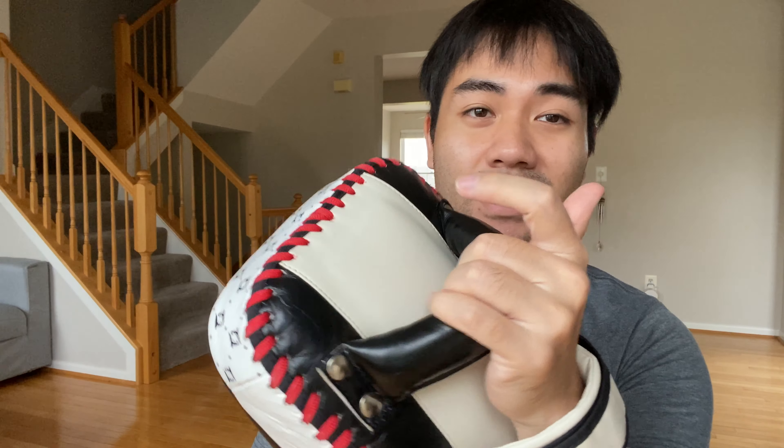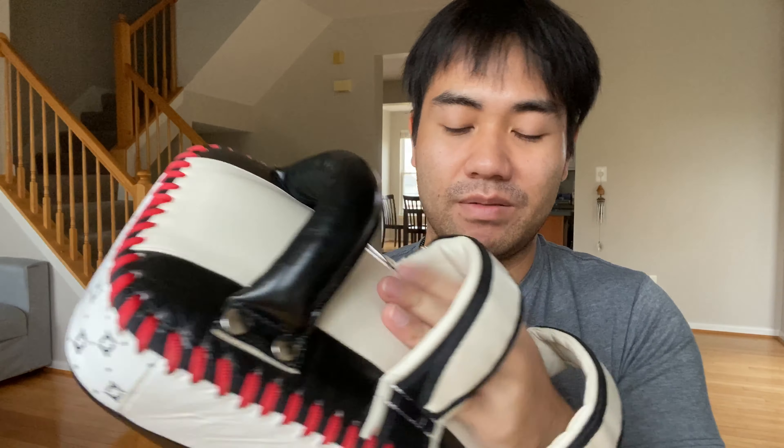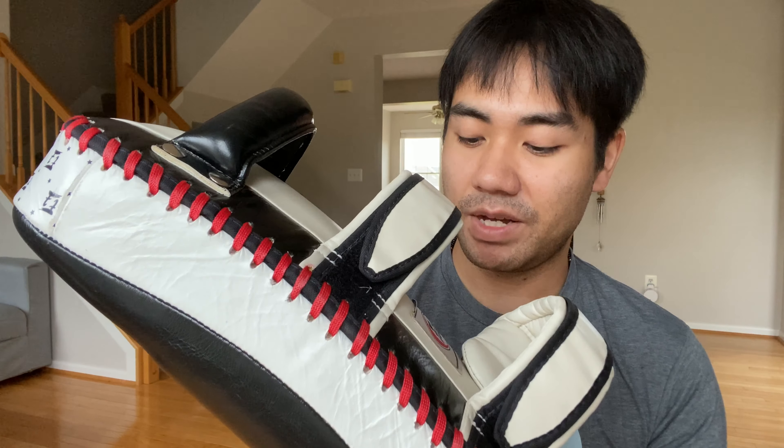Just to tell you guys — I see this happening in my class with new people — whenever you hold these pads, you don't want to put your thumb inside because it's going to rattle around and you could probably break your thumb. You want to put your thumb on the outside and hold them like this.